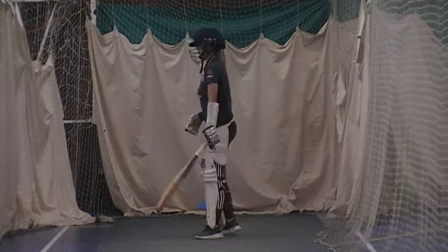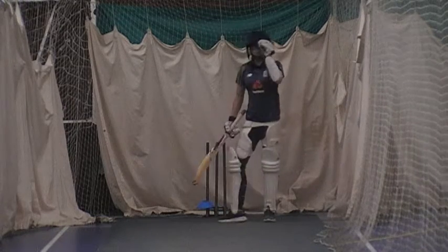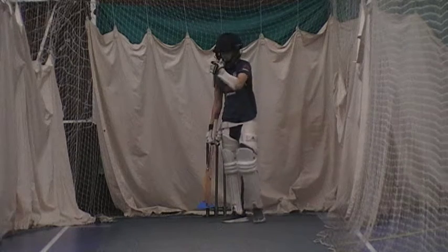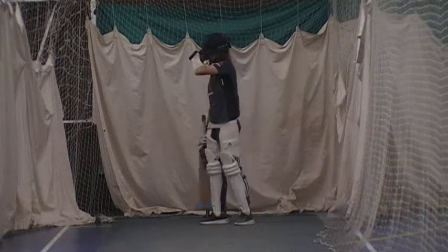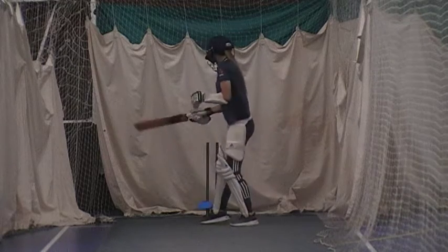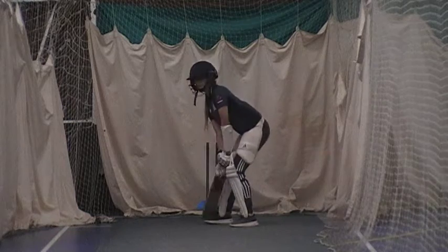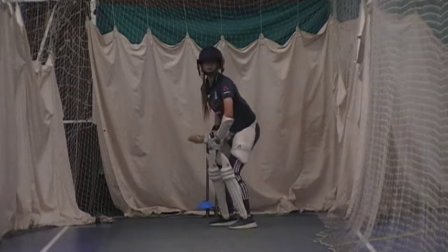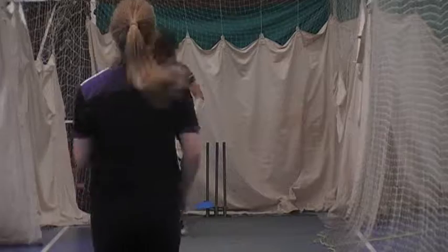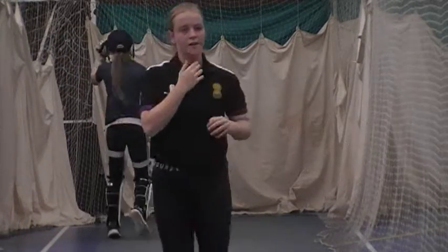Get that foot a bit closer to it, Molly. A little bit closer. A little bit open. Alright, so try and get those feet to land in line, okay? Come and do a couple of drills over here.